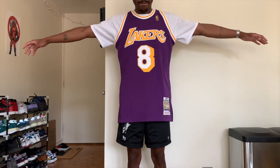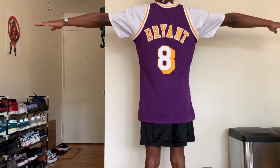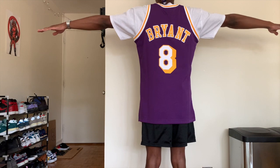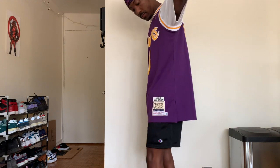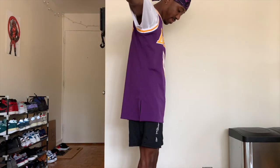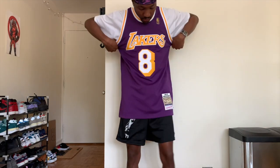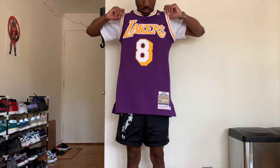One thing to note: my t-shirt underneath is a size large and the Kobe jersey is a medium, so you'll see it starts to bunch up a little bit around the arms. You might want to get the same size shirt underneath or a little bit smaller so that it doesn't bunch up around the arms.